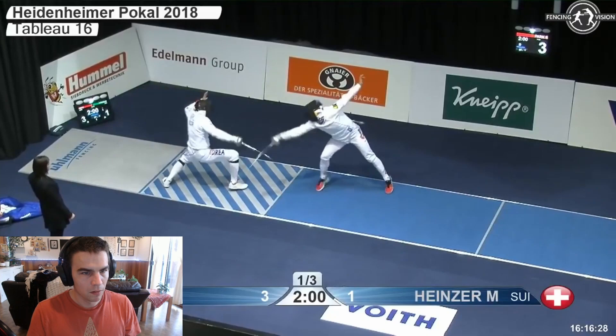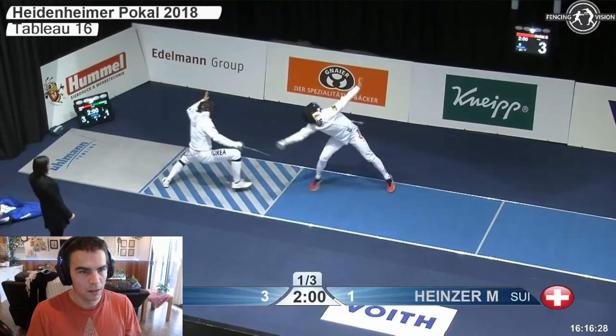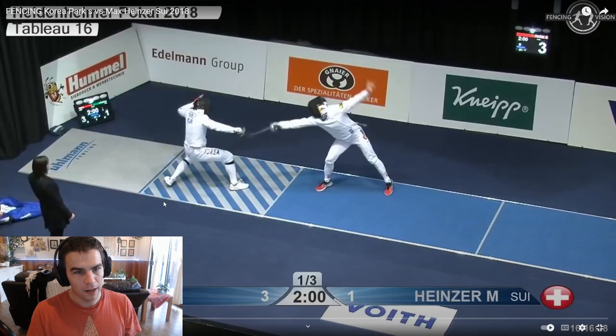What do we have now? High — high — we have D8, look at that: prep step, high line. Heinzer commits a little too much — more than happy. Even Heinzer knows how well he got caught there.